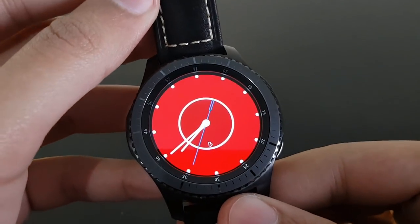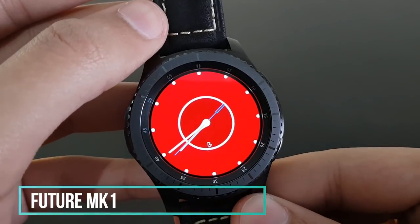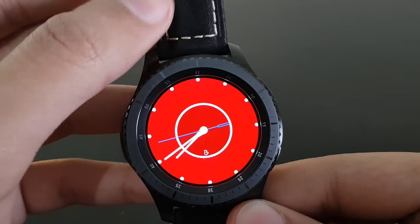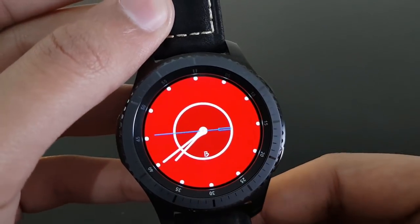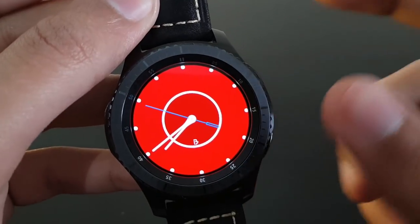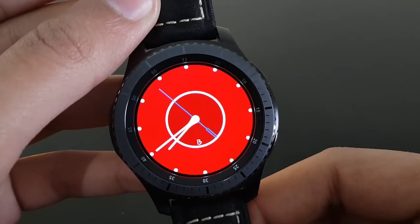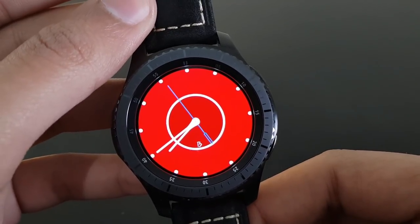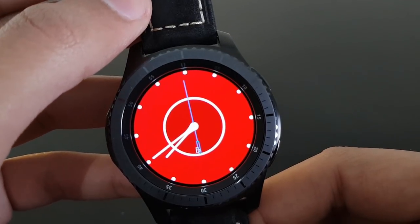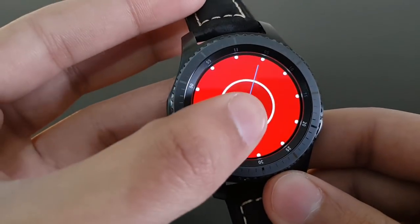The next watch face is Future MK1 — available for free on the Samsung Galaxy App Store. It features a beautiful chronographic look in a red background with a blue watch hand revolving around. A pretty nice watch face — give it a try.